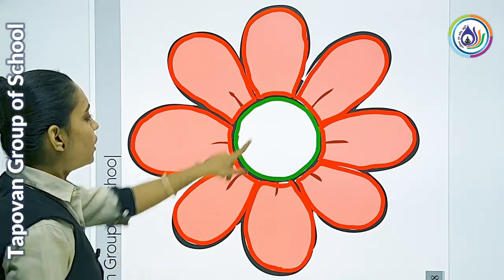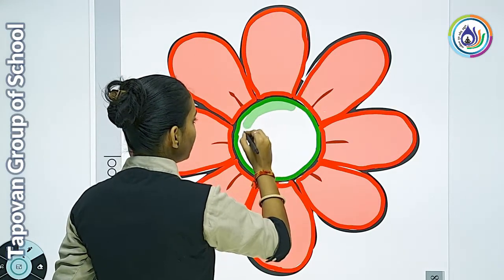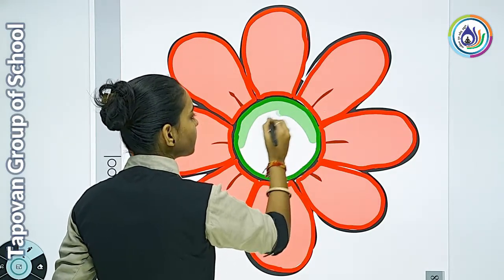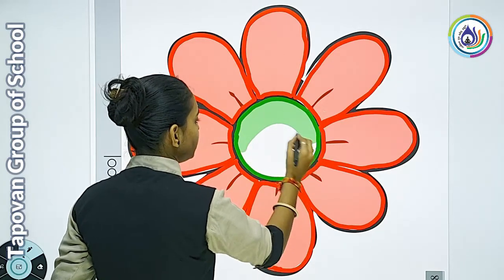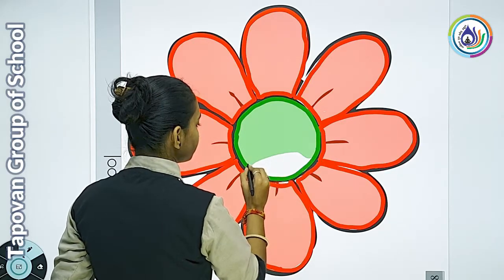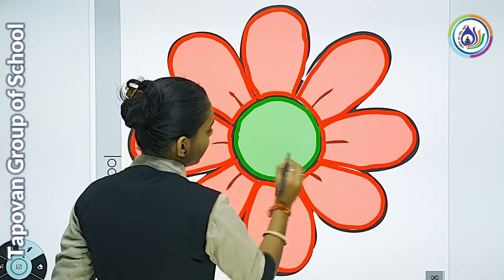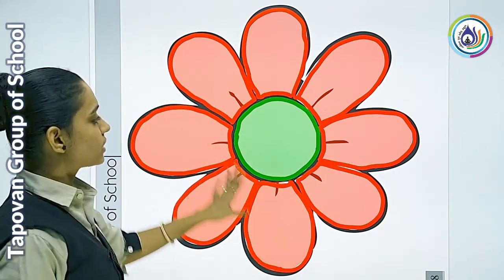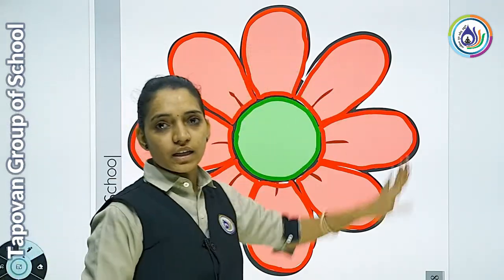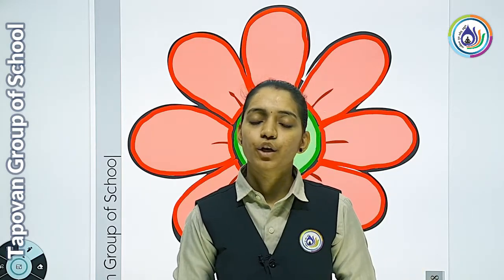अब क्या करना है? जो center part है उसके अंदर भी हमें अच्छे से color को fill up कर देना है। यहाँ पे अच्छे से मैंने पूरे flower के अंदर color को complete किया है। आपको भी इसी तरह से पूरे flower के अंदर अच्छे से color को complete करना है। Thank you.